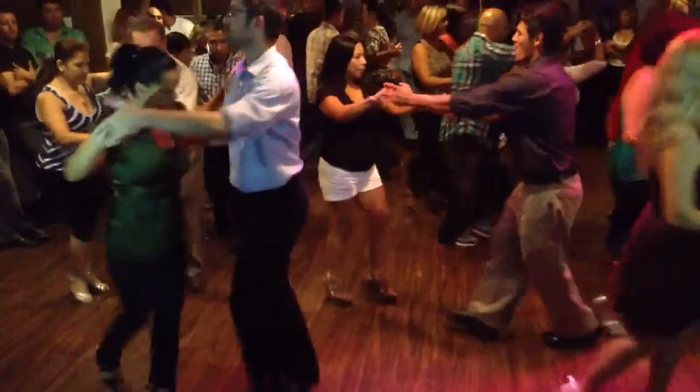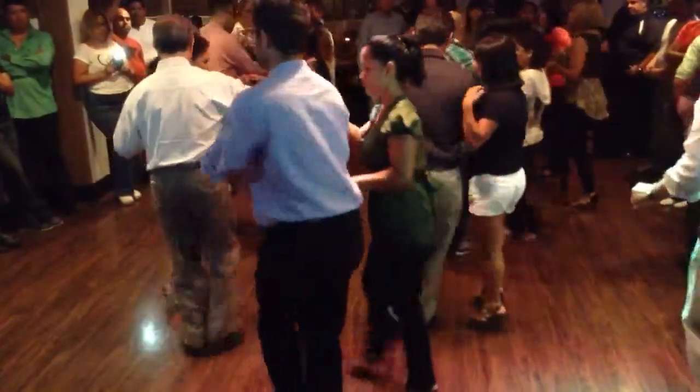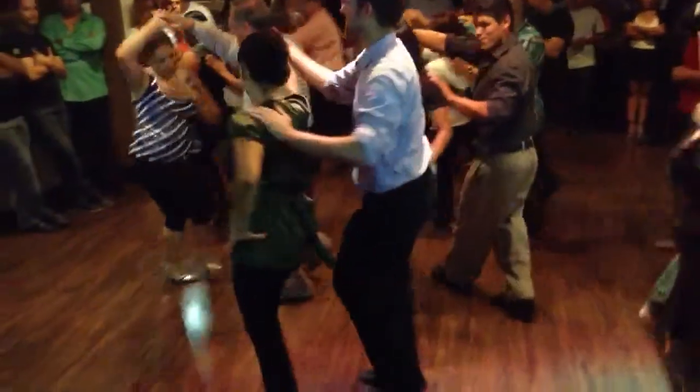Cross body lead. One, two, three. Inside turn. Check. One, two, three. Five, six, seven. Check.